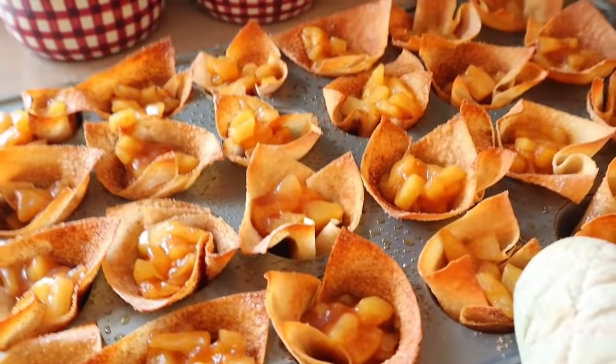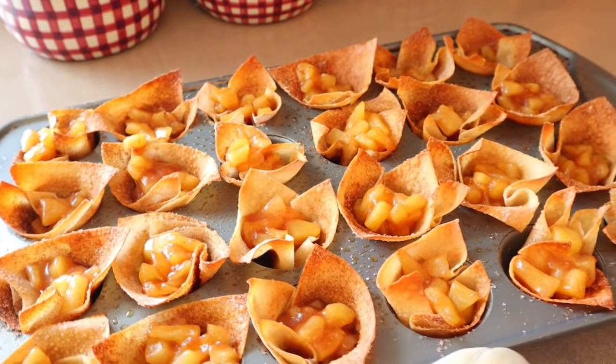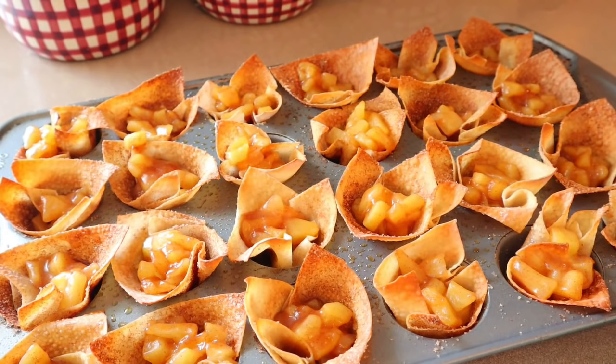I had these in for three minutes — I didn't want to cook the wonton wrappers any more. Those are going to be delicious. There are so many things you could top these with: cool whip, whatever you want. I'm anxious to try these — I'll let them cool down a bit first.